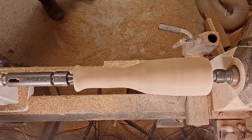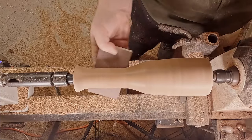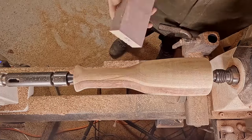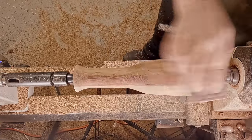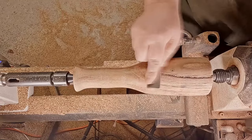As previously mentioned, I am wearing a respirator and I am wearing a face shield. It's important to take care of your lungs.